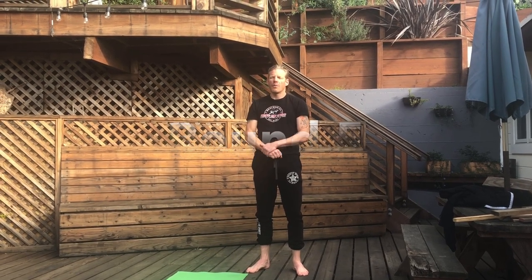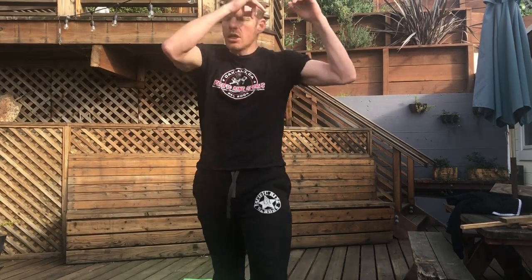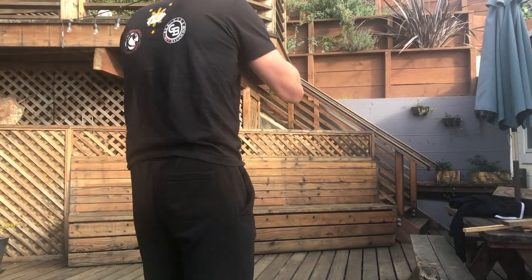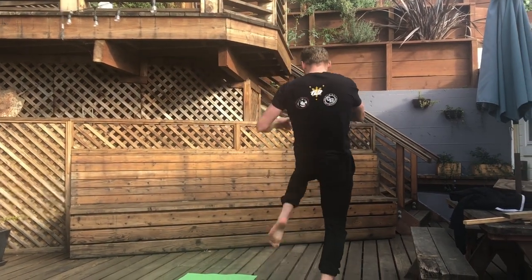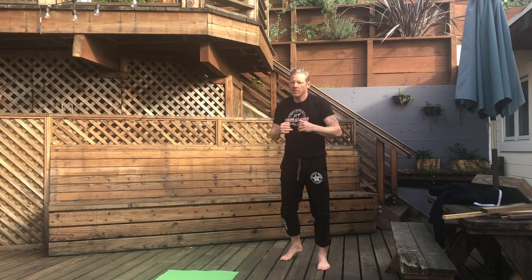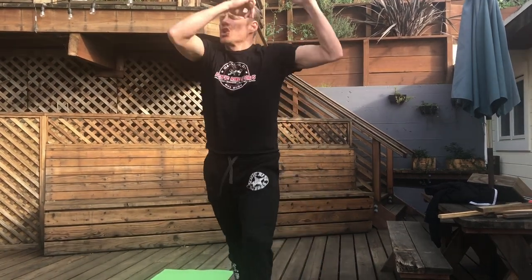Round five — I want you to work on your knee. Do marching knees: march down the floor doing knee, knee, knee, knee, knee, turn around, go back — knee, knee, knee, knee, knee. Of course, you can start being very explosive with it. Keep that up for the whole round.